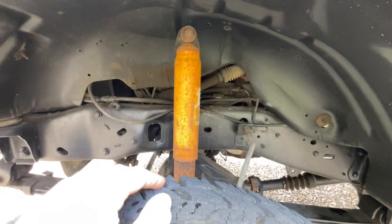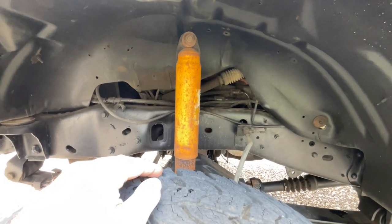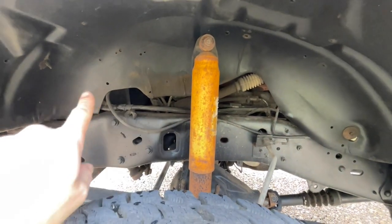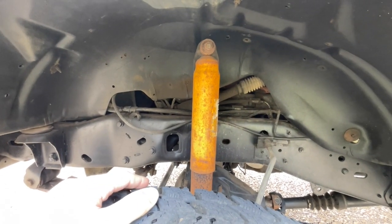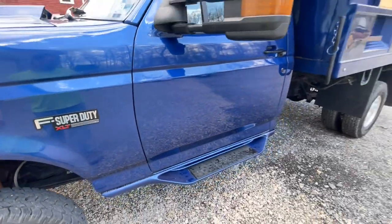I've never changed the shocks — they are the ones that came on the truck when I bought it, so I probably should, but they're not bad. You'll also notice there's no mud flap on the inner wheel well. I have flaps for the truck but haven't put them on yet. I also try not to drive this truck in salt or rain.